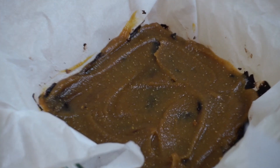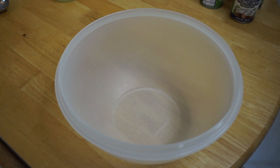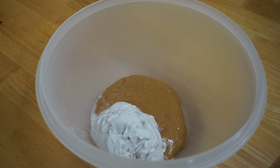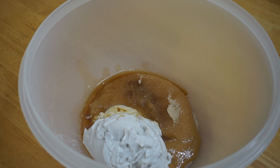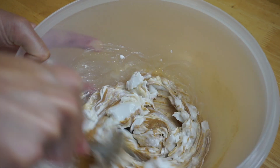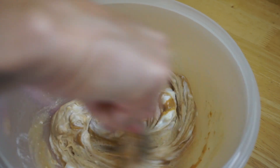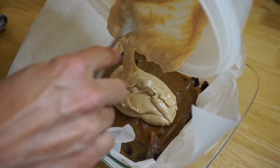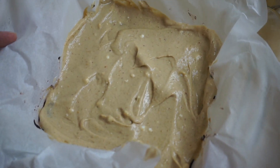Next we're just gonna stick this in the freezer till it's firm, and while that's firming up, we are going to make the coconut cream layer. We're gonna add 1/2 cup of peanut butter, 3 1/4 cups of coconut cream, 2 teaspoons of monk fruit, and 1 teaspoon of vanilla extract. Now only use the creamy part of the coconut cream — you don't need to use the liquidy part. Now we're gonna add that layer on top of the caramel layer.